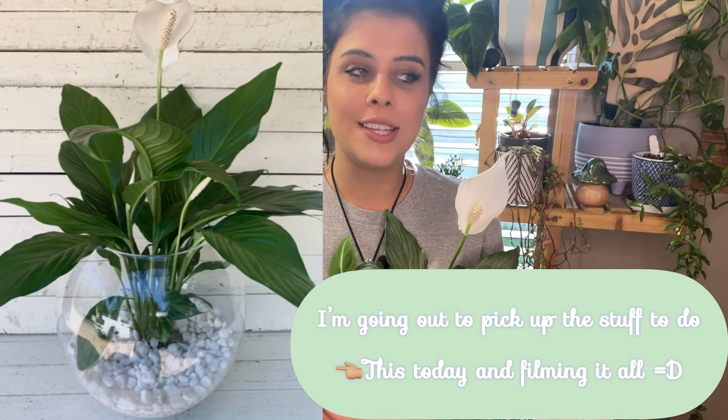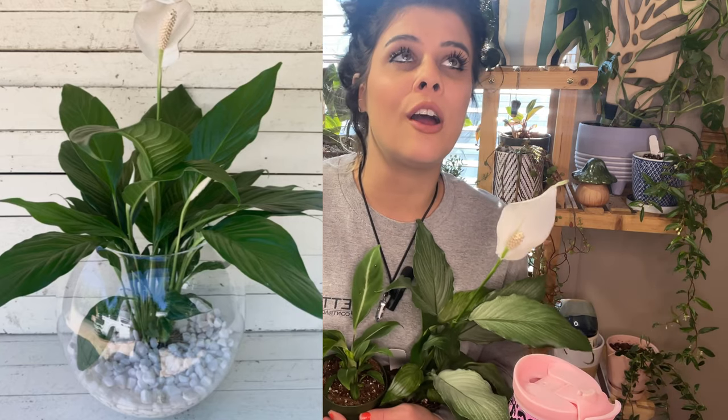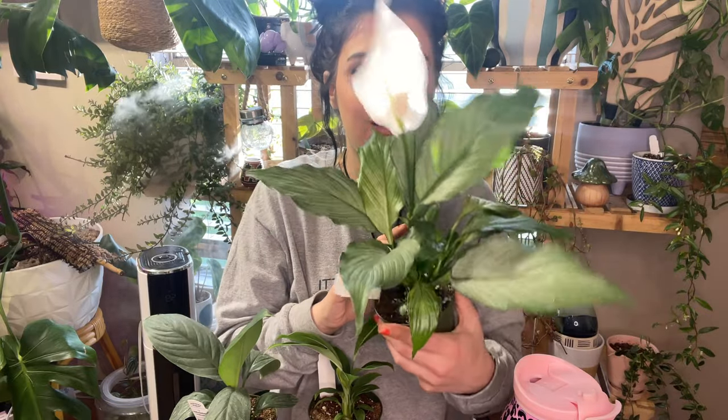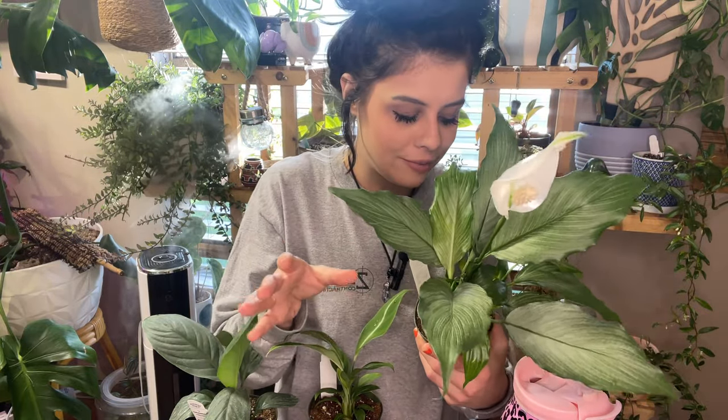I'm going to let them acclimate before repotting anything. I actually may be experimenting and putting at least one of the peace lilies into water to live — I've heard and seen other people doing it. Peace lilies are easy plants but really thirsty and dramatic when you skip a watering. I've heard they can really thrive being grown in a vase of water, so I really want to experiment with that. I don't know which one I'll try it with yet, but we're gonna experiment. Stick around for that! Thank you guys so much for watching — I will see you again very soon. Love you guys, bye!